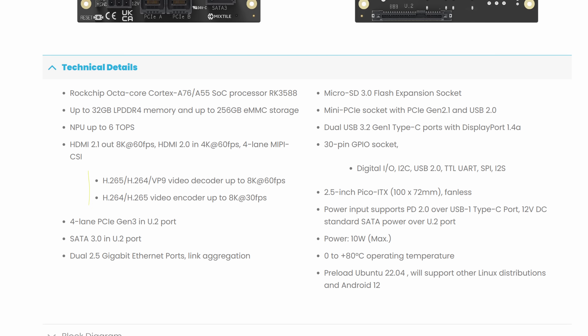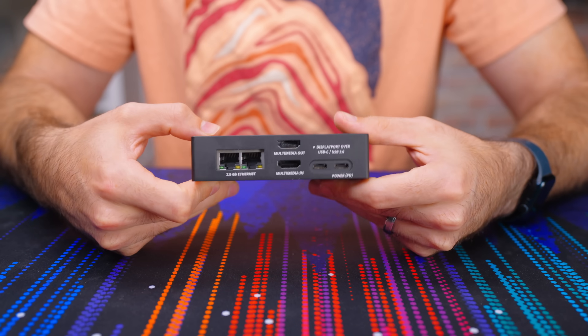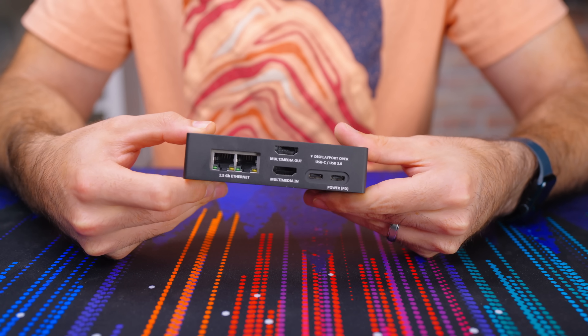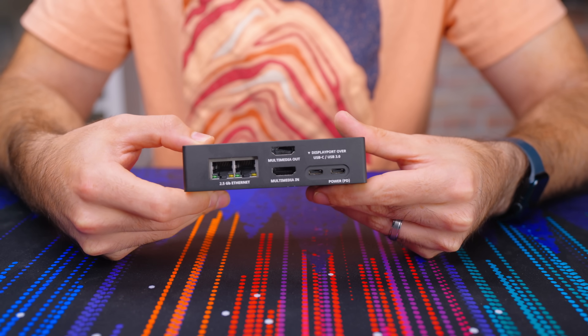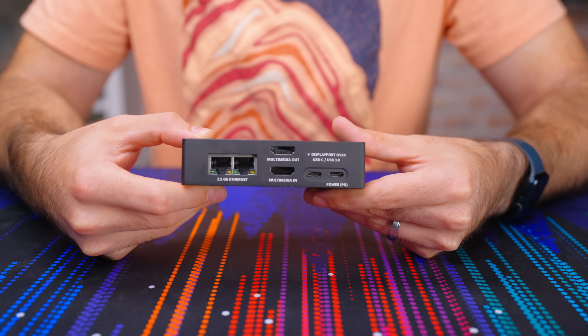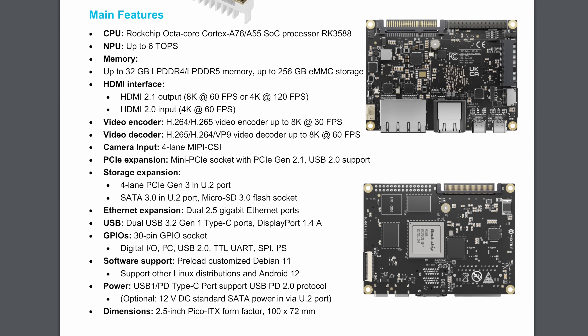This thing is a little beast, and all of that horsepower gives you some pretty extensive transcoding options. We also get a ton of I/O and expansion, most notably four lanes of PCIe Gen 3 via the U.2 port. For direct I/O when put in the official case, you get dual USB-C which can be used for power and video out, dual 2.5G RJ45 ports, an HDMI 2.1 out port, and an HDMI in port. No USB Type-A ports, which is kind of lame. So overall, this is a pretty capable little device on paper — good horsepower and a good amount of I/O and expansion.